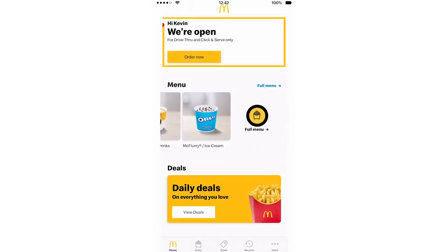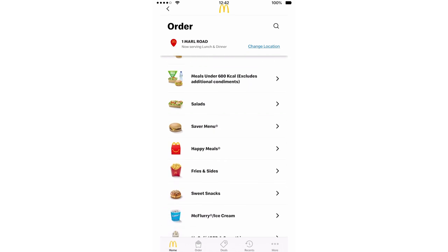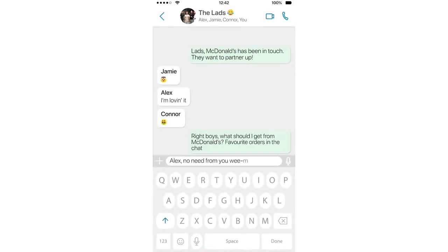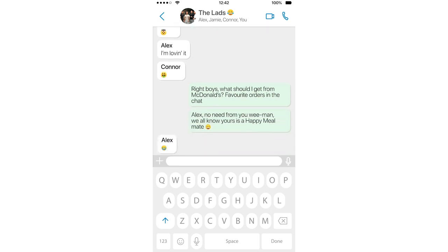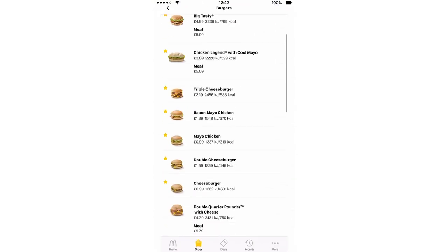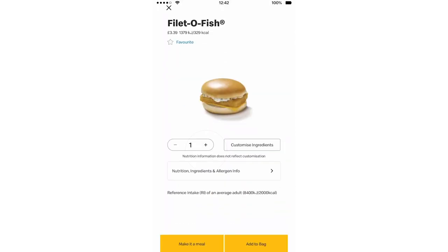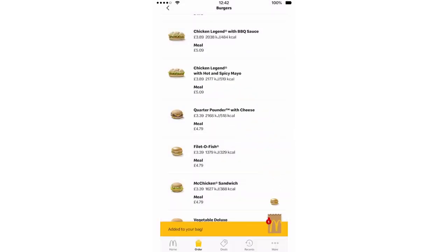So you're going to start by making an order. I've got too many favourites here. Do you know what? I'm going to get some advice from the boys on what to order. So let's say I'm going to have what Jamie's having — Fillet-O-Fish. He's only ordering that because of the sea shanty. He never ordered that before. But anyway, for the sake of getting this ordering done, let's order one of those.